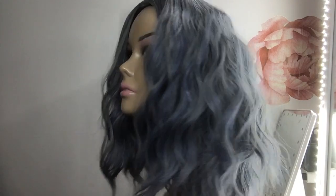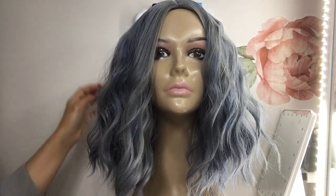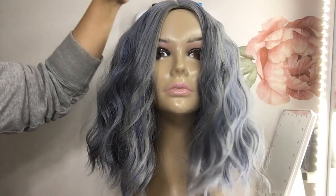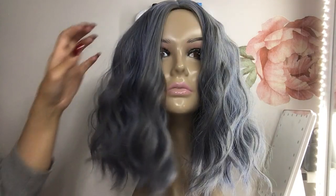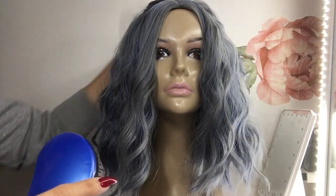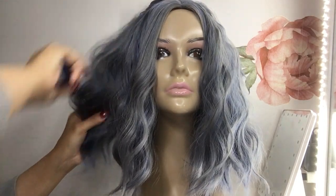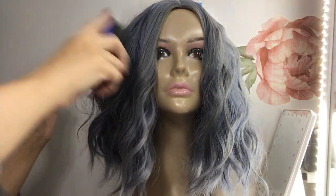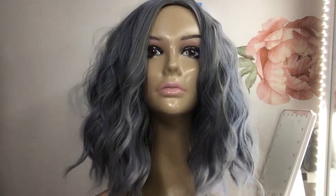Look at her — you just gotta plump her up a little bit. I like a nice full wig. I have a big face; I used to think I had a big head, but every time I get a wig I have to use the adjustable straps, so maybe I don't. I like bigger hair because it kind of slims my face down.